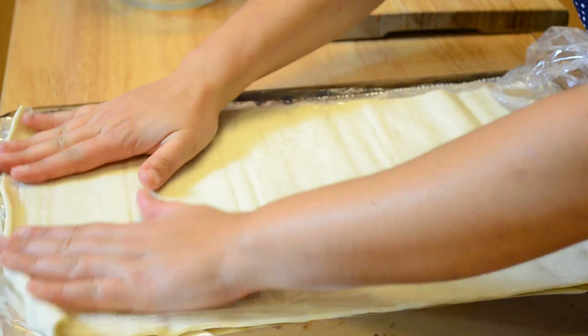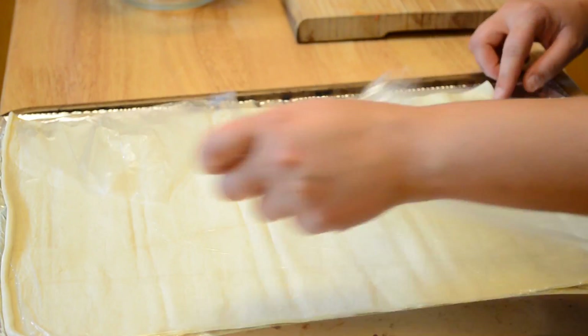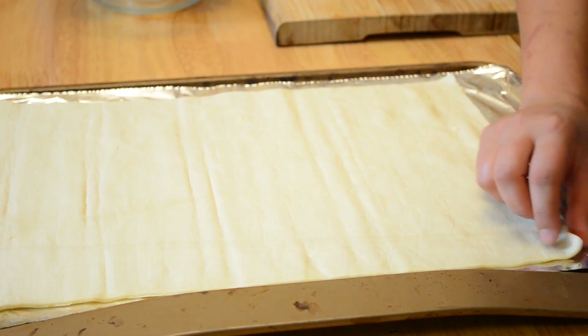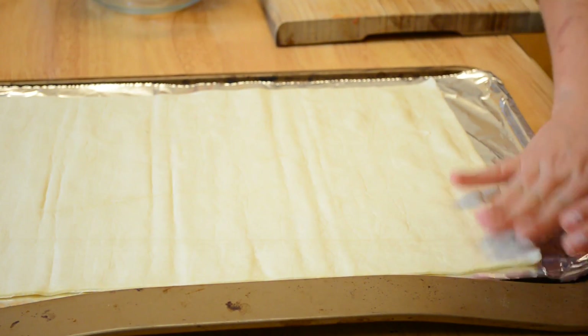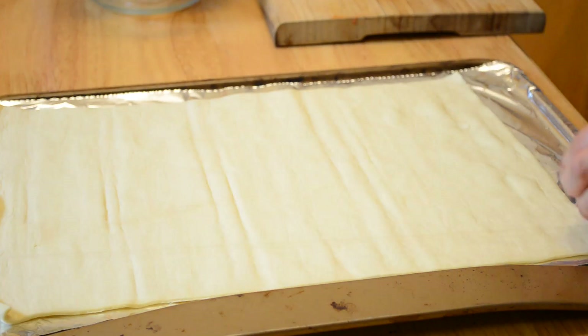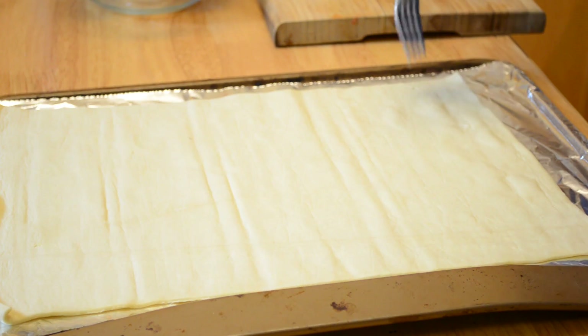Here goes my puff pastry — I remove the plastic. As you can see, the puff pastry I'm using is already very thin so I don't need to roll it. But if yours is a little thicker, just give it a roll with your rolling pin. Then, using a fork, put holes all over your pastry just like this.